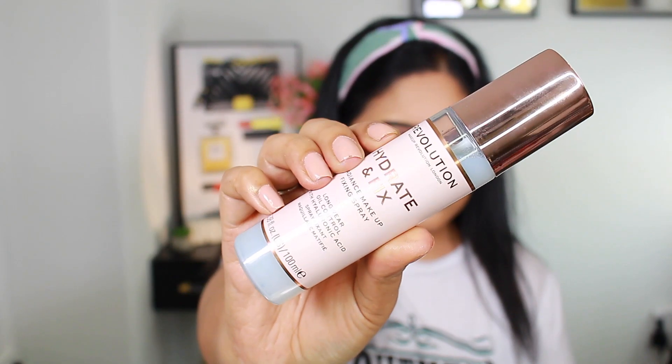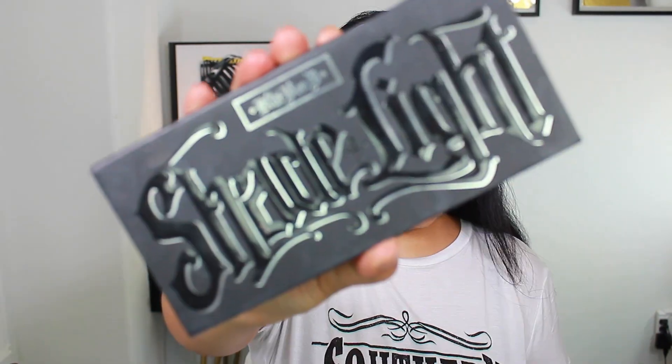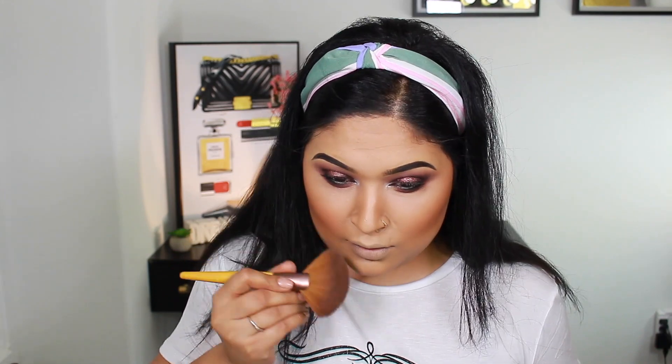I set my face with Makeup Revolution Hydrate and Fix Setting Spray. Usually I do contour before this, but today there was a little mix-up, so I'm doing it now. I'm using Katwonikka shade and light contour palette with Echo Tools brushes. To brighten certain areas I apply the lighter shades under the eyes, bridge of the nose, forehead, lip and chin area.